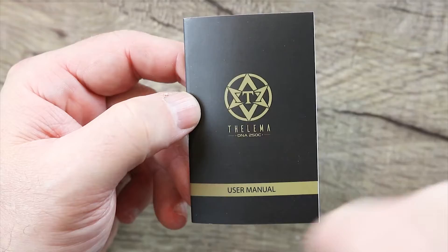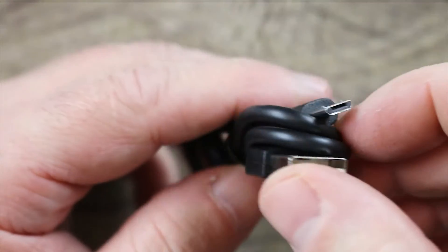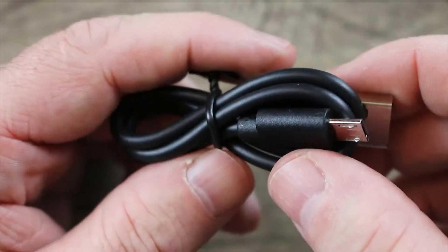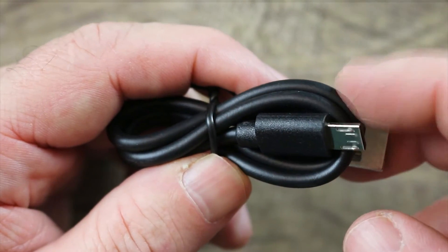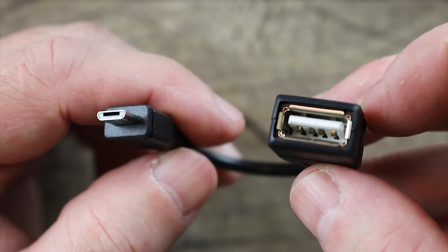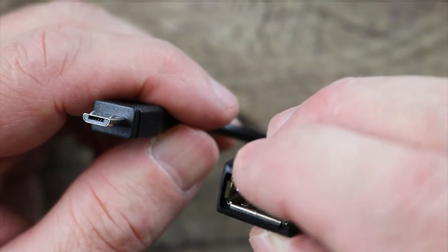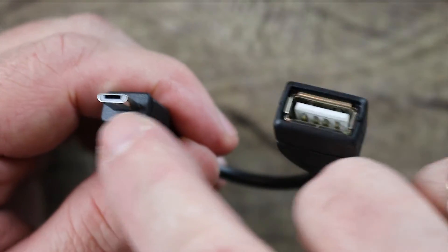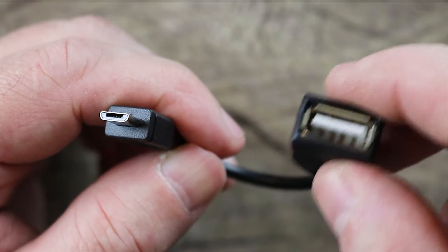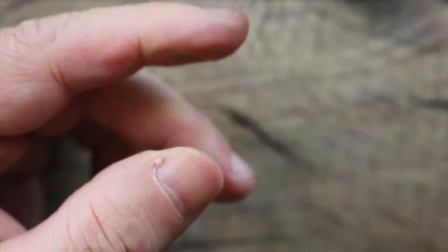Also included in the packaging, you get an OTG adapter, a USB cable, and a user manual. Here's the user manual — we're going to plug it and file it. Here is your micro USB charging cable. Evolve, you really got to get on the stick and start making your boards with Type-C charging ports. This OTG adapter allows you to plug a USB connection in there via your micro USB cable — it's kind of neat in case you want to charge out of it. I never use it, but it's nice that they include it.